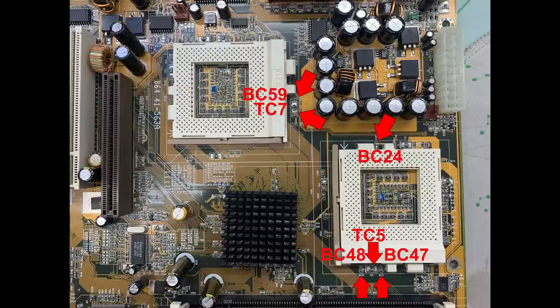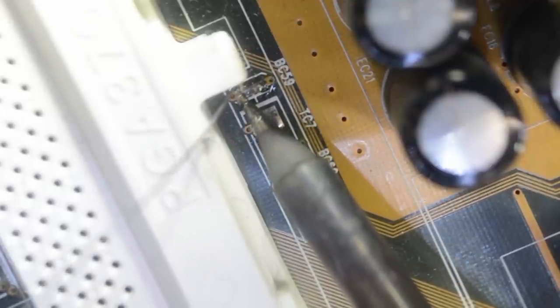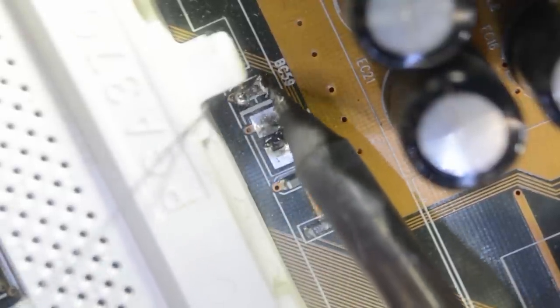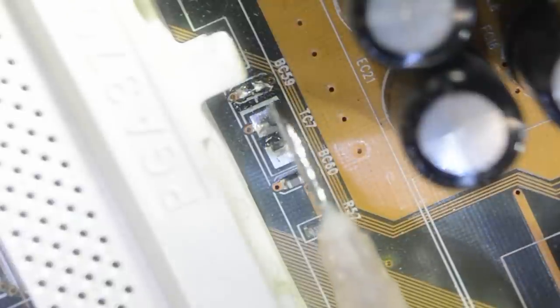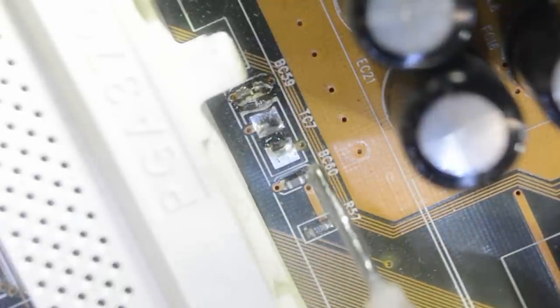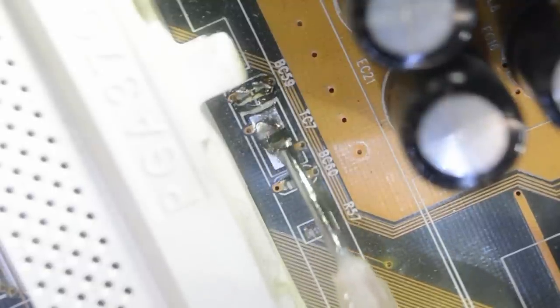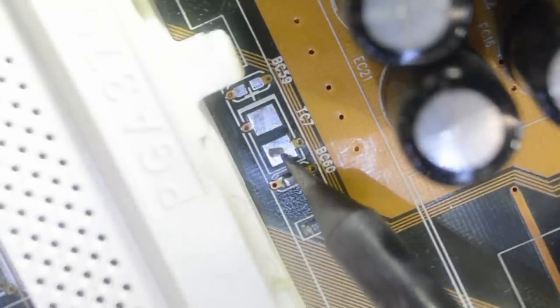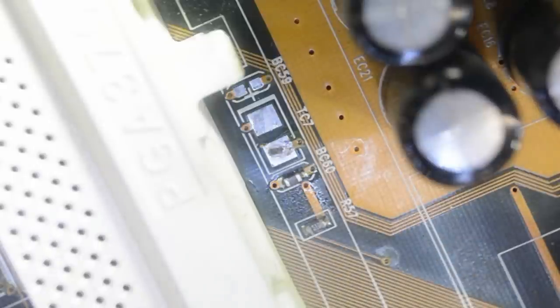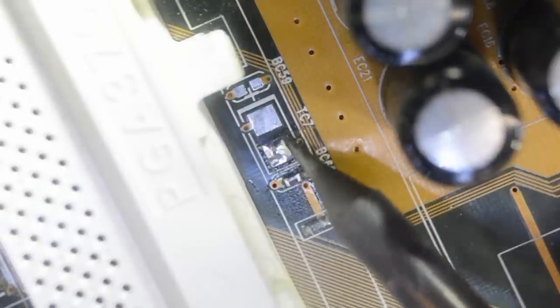Let's start with BC59 here. As I mentioned, they are very close to the sockets, so no rework station — I'll just add tons of fresh solder and try to remove them by heating up both sides. A splash of flux. We may as well clean up TC7 here — that cap is missing completely. Some good old wick, let's clean that flux off and have a look at those pads. There is still some crap left from the missing cap that isn't keen to come off, so let's add some fresh solder and remove it with wick.